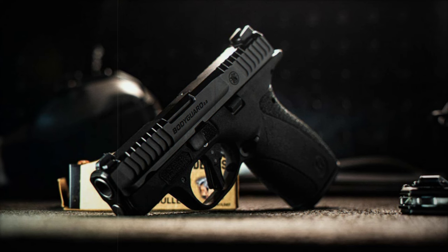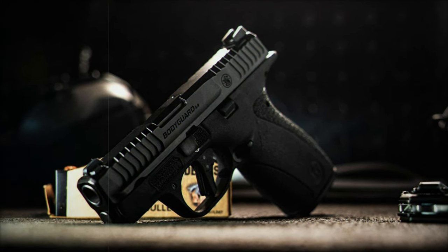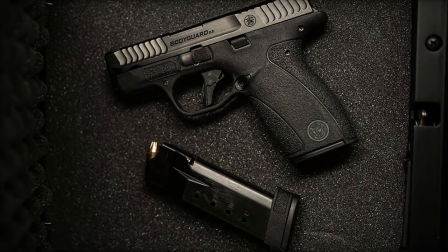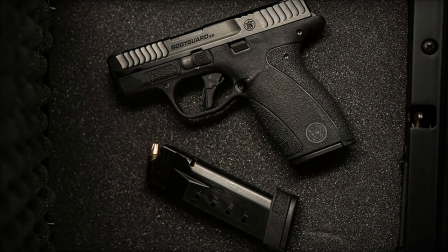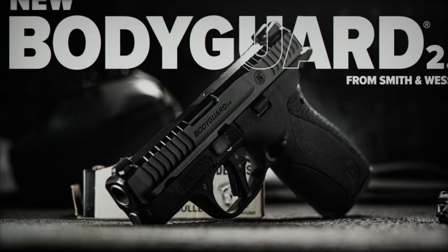One of the most remarkable features is the improved flat-faced trigger. By adopting a striker-fired system and a flat-faced design, Smith & Wesson has perfected the trigger mechanism, making it light and crisp. This design provides consistent feedback, aiding in more precise shooting and better finger placement.